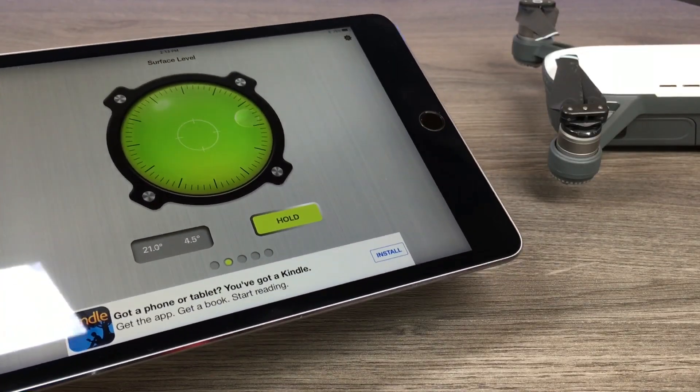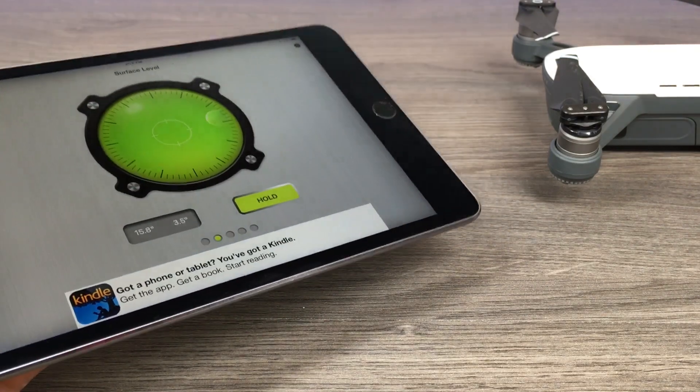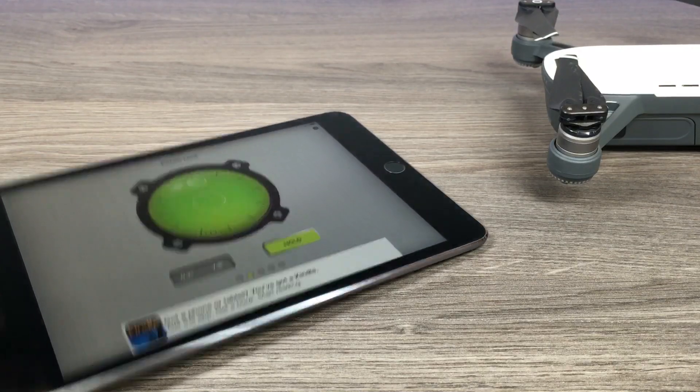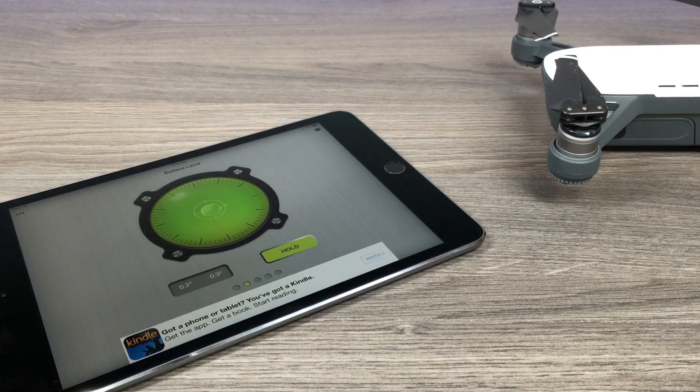The most important thing before you begin is that you need a completely flat surface. I'm using my iPad for this demonstration, so I had to download a free level app. If you're using an iPhone or Android device, they have levels built right into them. Just find a flat surface and then we'll begin.